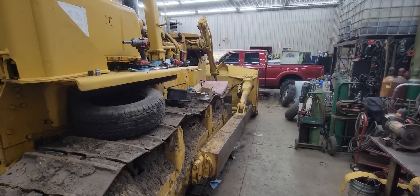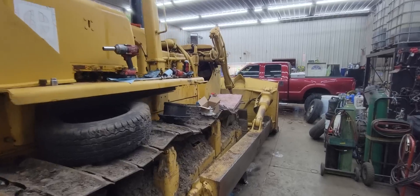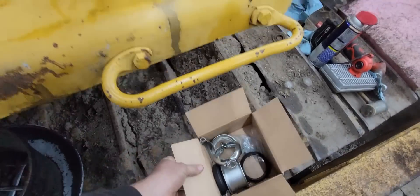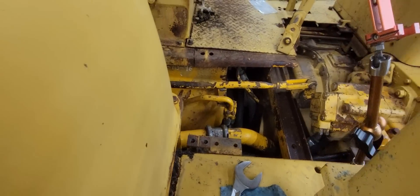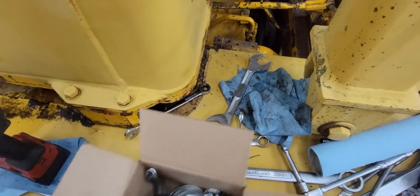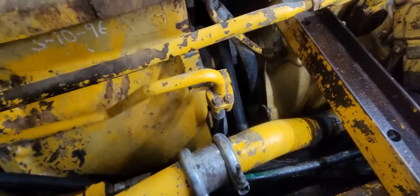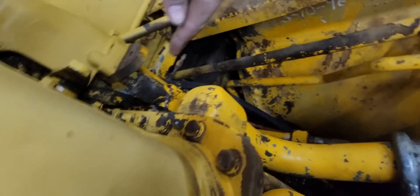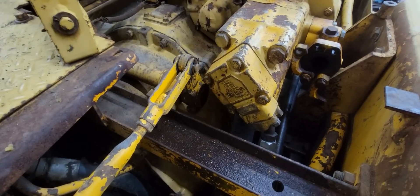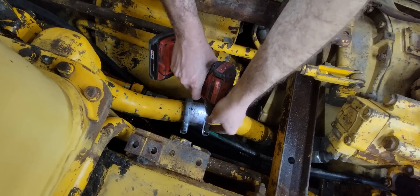Good afternoon everybody and welcome back to the channel. We're back working on the D8 — we got a bunch of parts today so we're gonna start putting some more stuff together and fixing some more things. We need to replace this coupling in that steel line. We have the center part, the two clamps, and the two rubbers. We're hoping to slide it one way and then the other and take it out without having to take it off the bottom of the hydraulic pump. We also have our new hose that goes from there to the hydraulic tank, which Caterpillar made for us — that turned out fantastic.